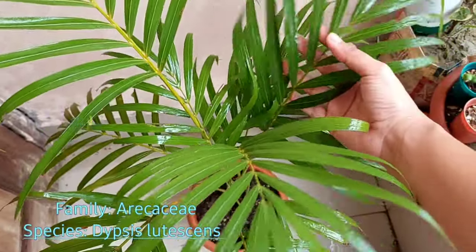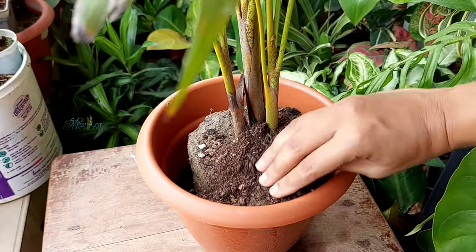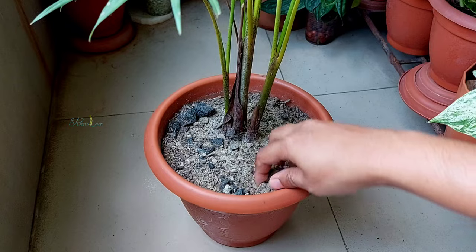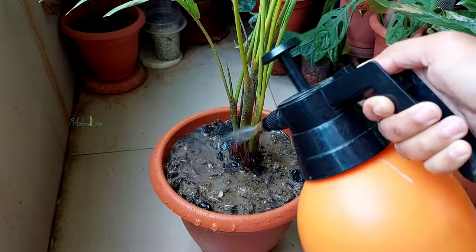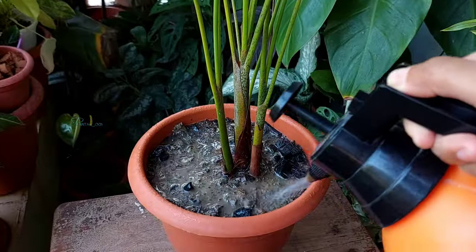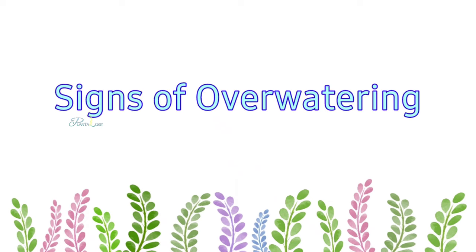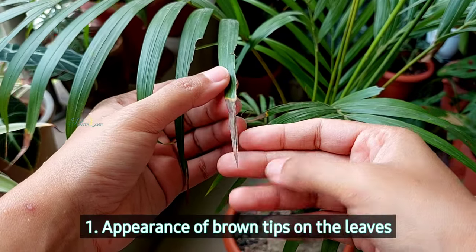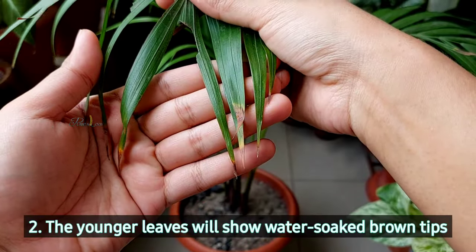Erica palm originates from the humid tropics of Madagascar, requires a rich, slightly acidic soil, and has a thick base with fibrous roots. This plant likes to be dried out around 60 percent of the soil before watering. If you water more than the plant's requirement — watering very often and not letting the soil dry out — it can cause root rot due to overwatering. The first sign of overwatering is browning of the leaf tips.